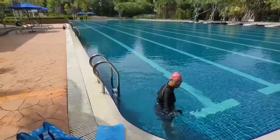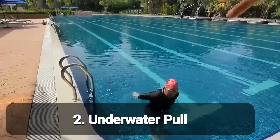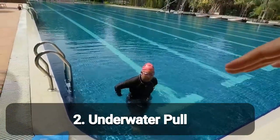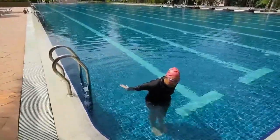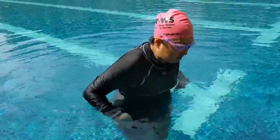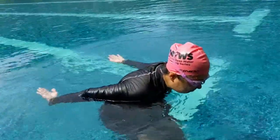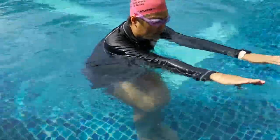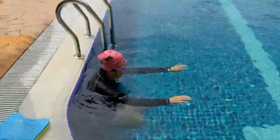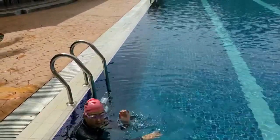Next is the underwater pull. Palm pointing down from the front, then push all the way to the end with your palm facing up. Try to lower yourself in the body so that when you pull your elbow comes up — very good — push all the way to the end. Beautiful butterfly.